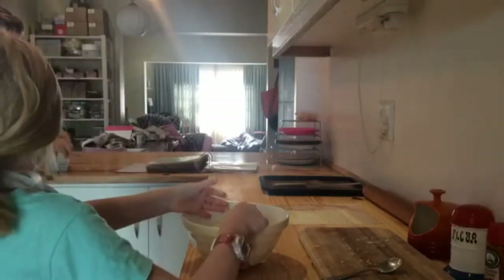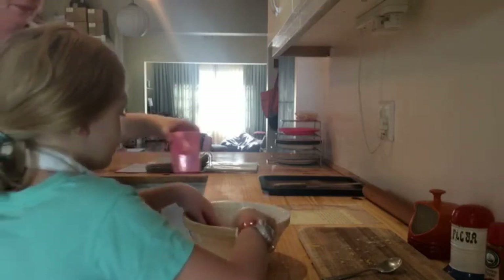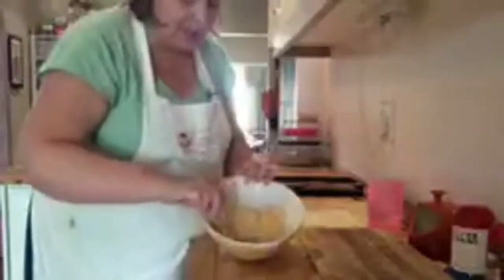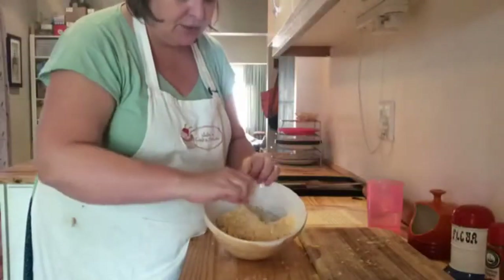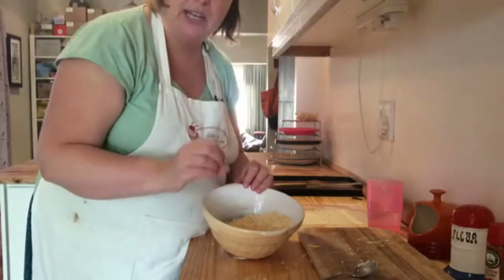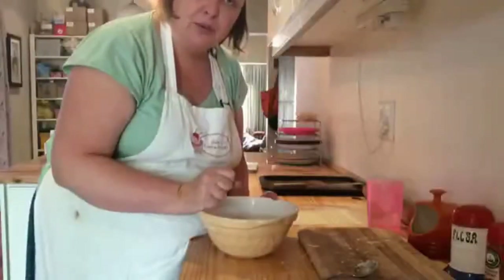Okay, what it should look like is something like sea sand — obviously with the cheese it doesn't look really like sand, but that's basically how you work. It's a very specific technique and it makes for a very flaky pastry and a crumbly kind of texture, because it coats each little piece of flour with a bit of butter fat, which stops it from becoming very chewy.